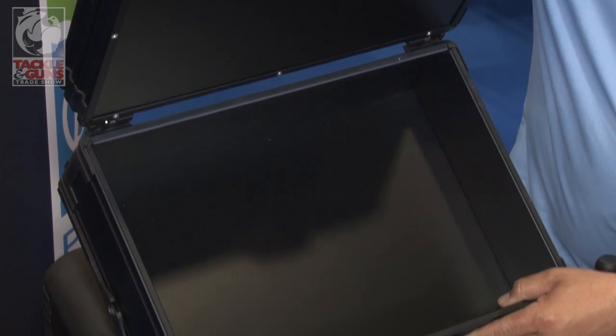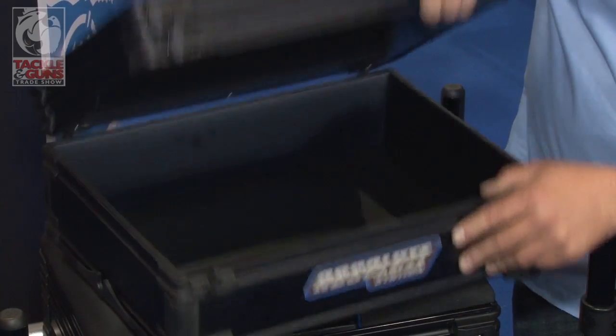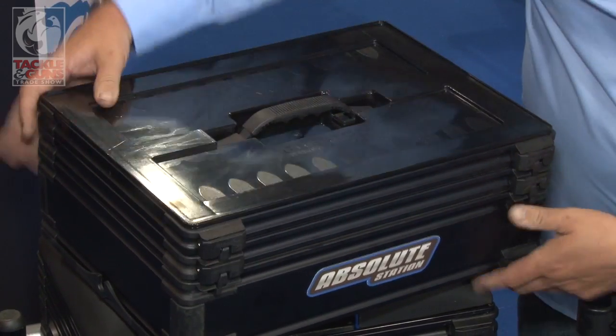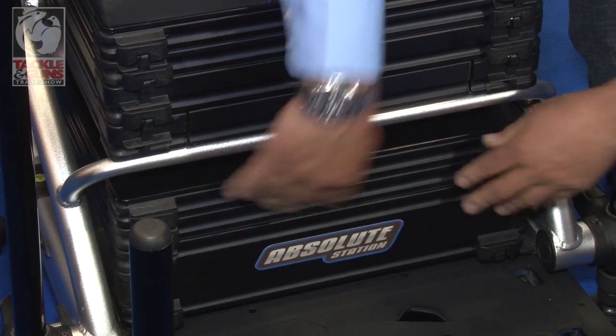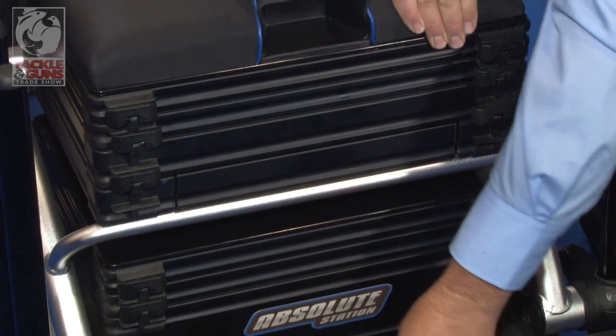And also you've got a deep drawer there for your reels, catapults, and any other accessories you want to put in. Really easy — it just slides back into place, just like that. Put the footplate in, and there you go. Job done.